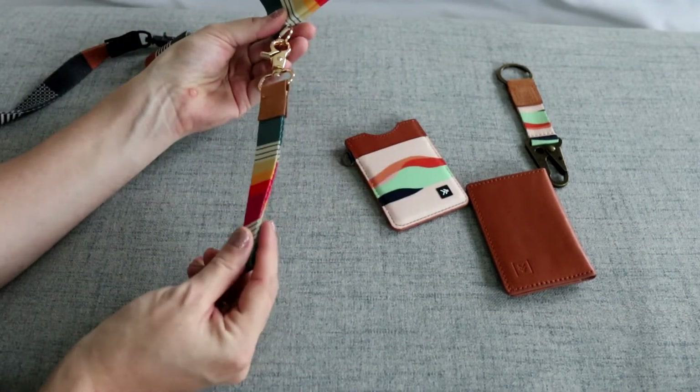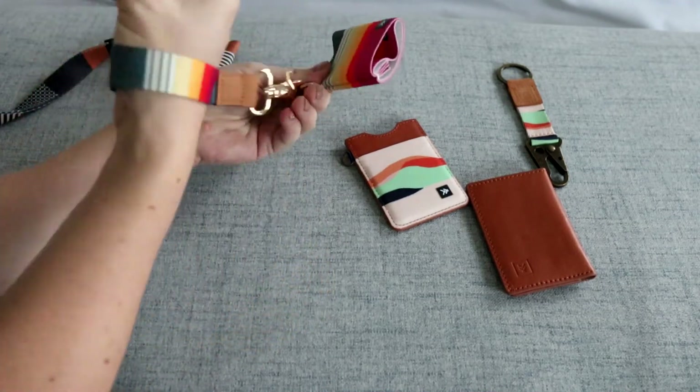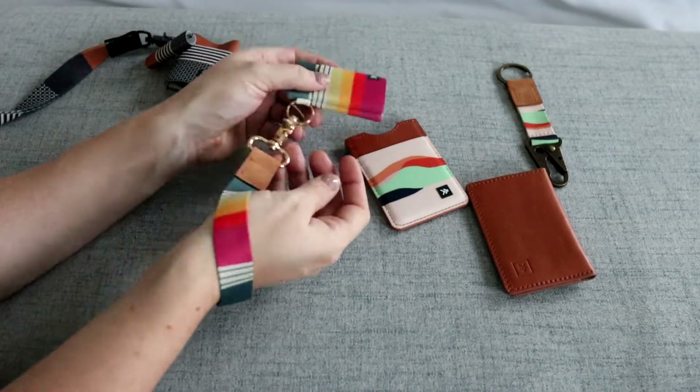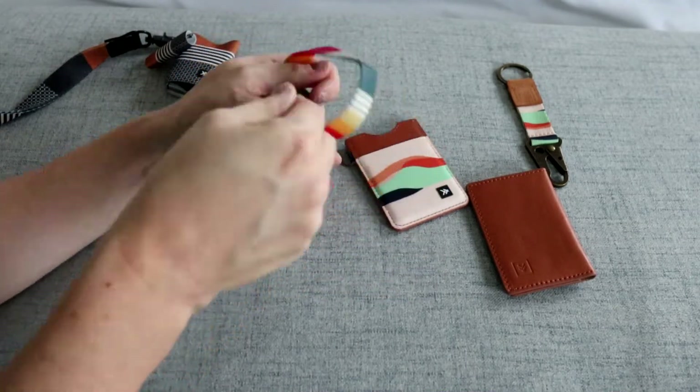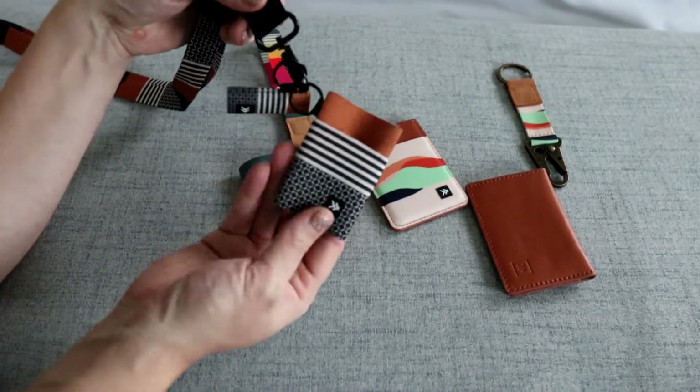I also have on here the shorter lanyard, wristlet option, and I think I like this one the best - this is the one I would use the most. They have a longer version which I have right here on this elastic wallet.